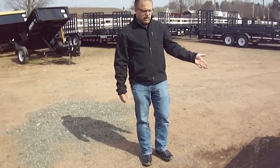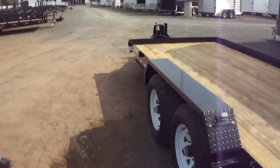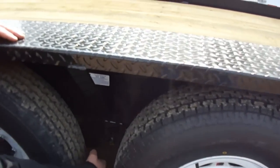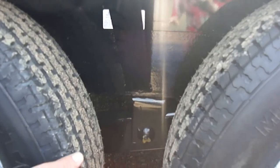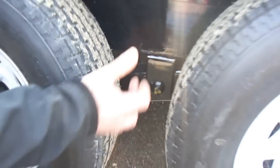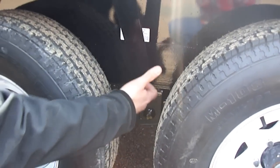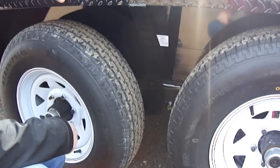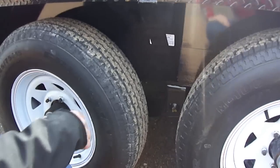15-inch radial tires are standard on this trailer. Another big thing is slipper spring suspension — a better suspension than a lot of trailers that only have a double-eye spring. The slipper spring gives you a grease fitting to lubricate it, and the springs hold up much better because they don't wear out on the spring bolts.